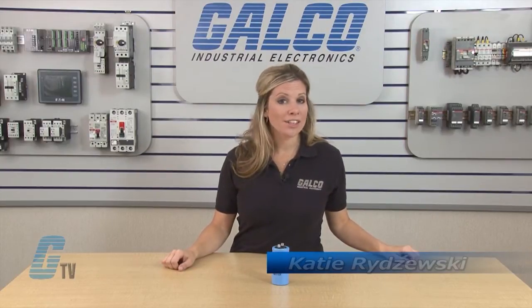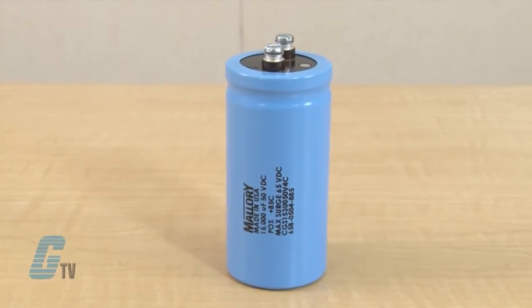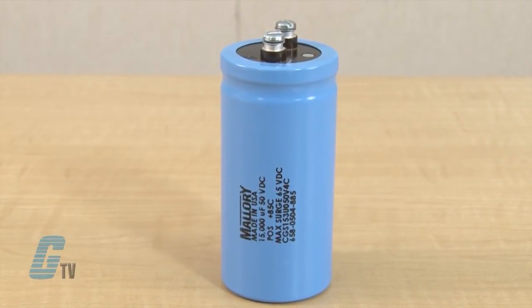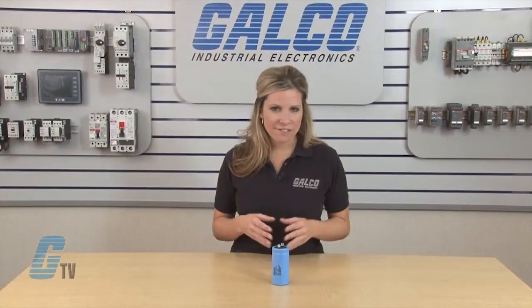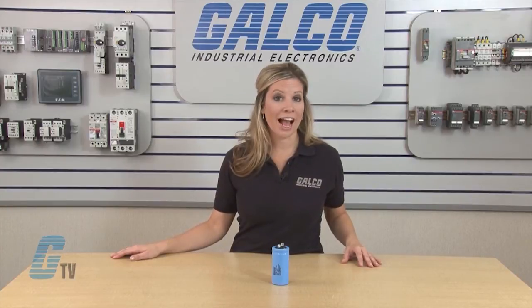Hi, welcome to G-TV. Today I'm going to show you how to order Mallory CGS series of electrolytic capacitors. The CGS type of capacitor are a screw terminal, computer grade aluminum electrolytic capacitors that have a high CV rating and are suitable for use in most demanding applications requiring high current filtering or energy storage.